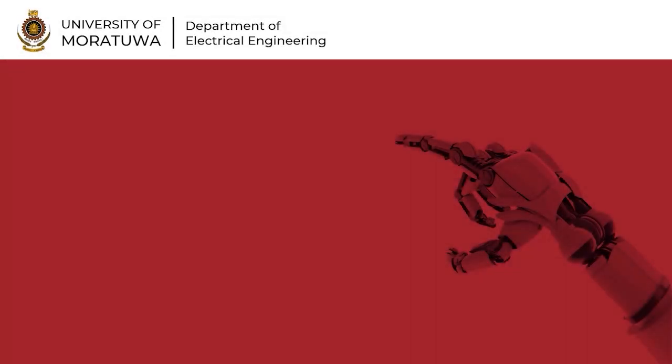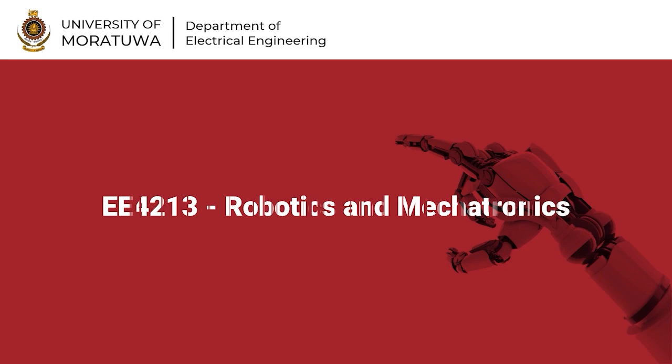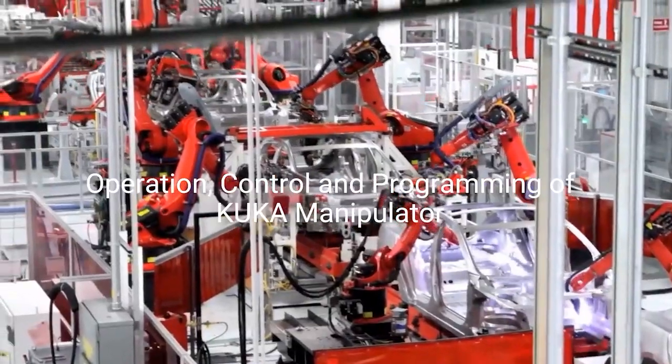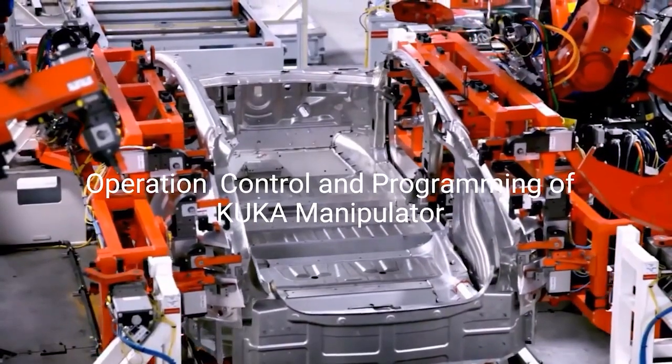Hello everyone. Welcome to the practical sessions of the Robotics and Mechatronics module, conducted by the Department of Electrical Engineering, University of Moratuwa. This video is about the practical titled Operation, Control and Programming of KUKA Manipulator.